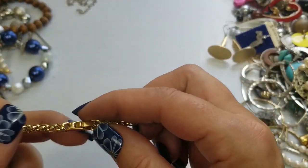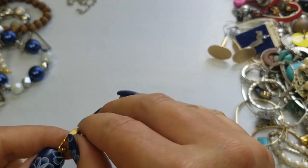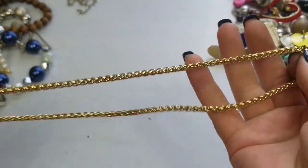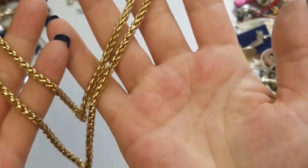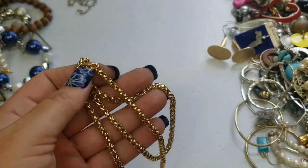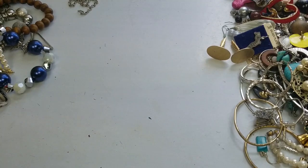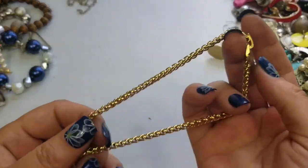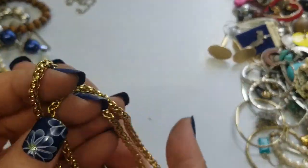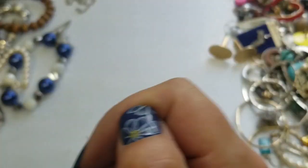This is a nice gold chain. There are no markings on this — really pretty, just a gold tone. It is eleven and a half inches long and we'll do three dollars on this. I don't think I have a pendant that goes with that, so we'll just keep that separate.